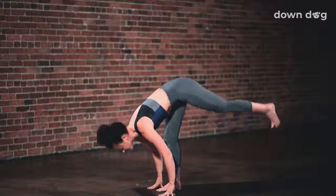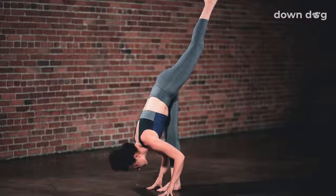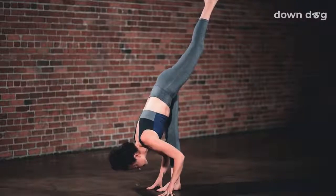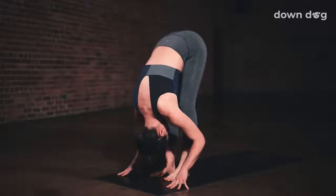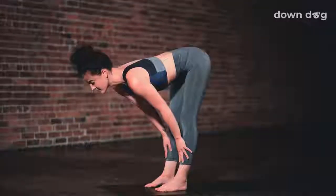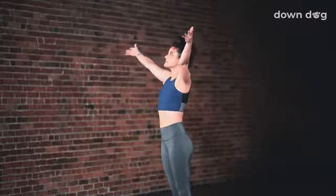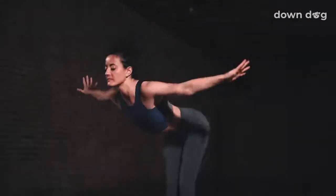Standing split — inhale, drive the right heel down as you sweep the left leg up. Breathe out, draw your chest toward your right shin. One more breath in, drive the left heel higher. Exhale, forward fold — bend the left knee in toward your nose and set the foot down next to the right. Inhale, halfway lift. Exhale, fold. Inhale, circle sweep arms to sky — Urdhva Hastasana. Soften your knees and spill forward.